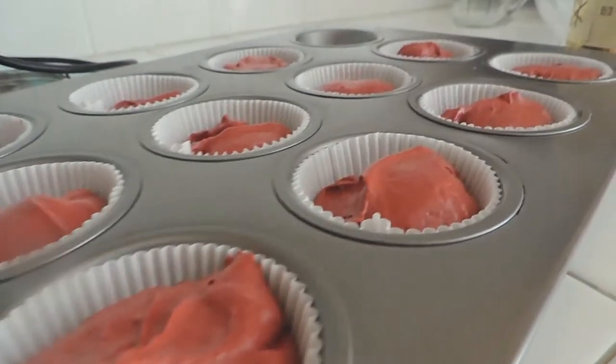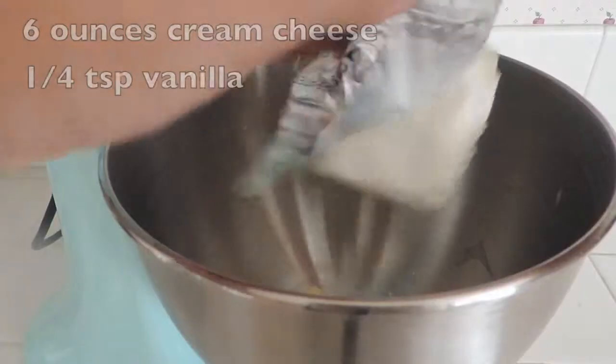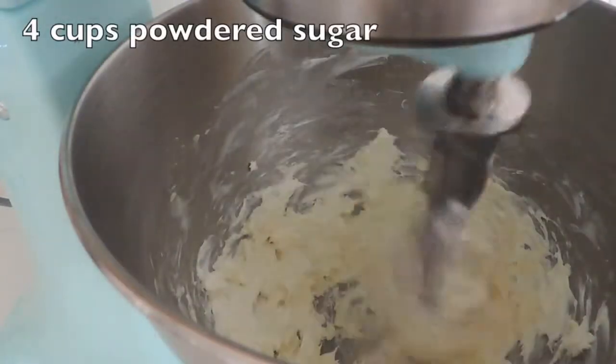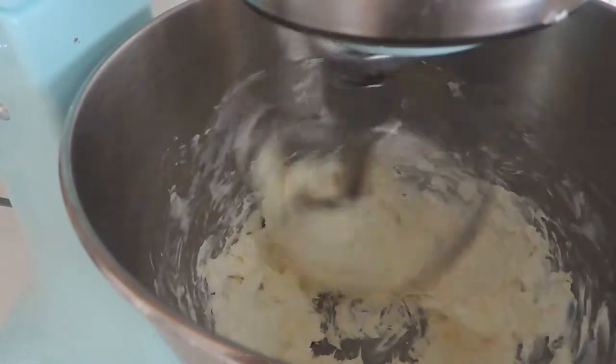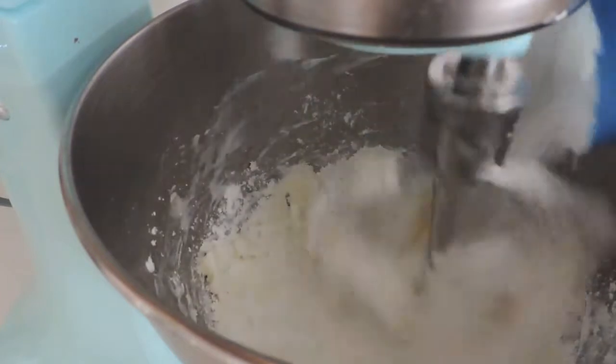And then of course, bake at 350 for about 18 to 20 minutes. For our frosting, we're going to need 4 ounces of butter, 6 ounces of cream cheese, and ¼ tablespoon of vanilla. And you're going to slowly add in 4 cups of powdered sugar.